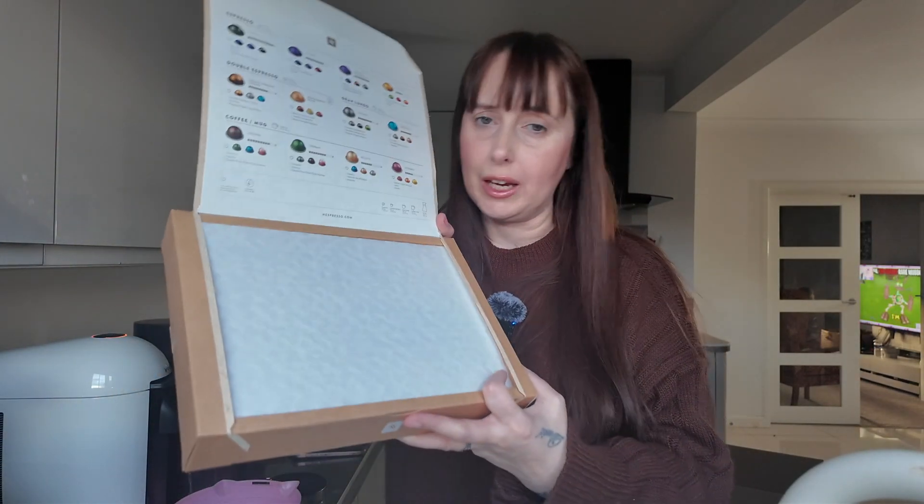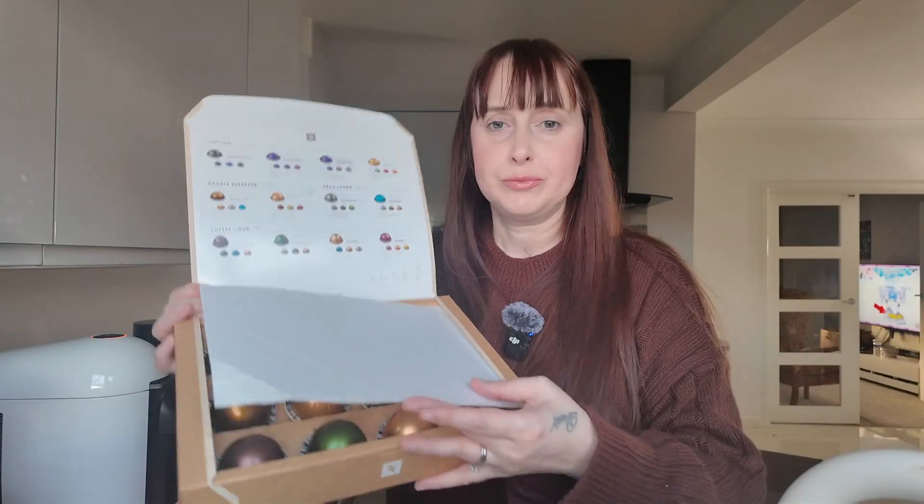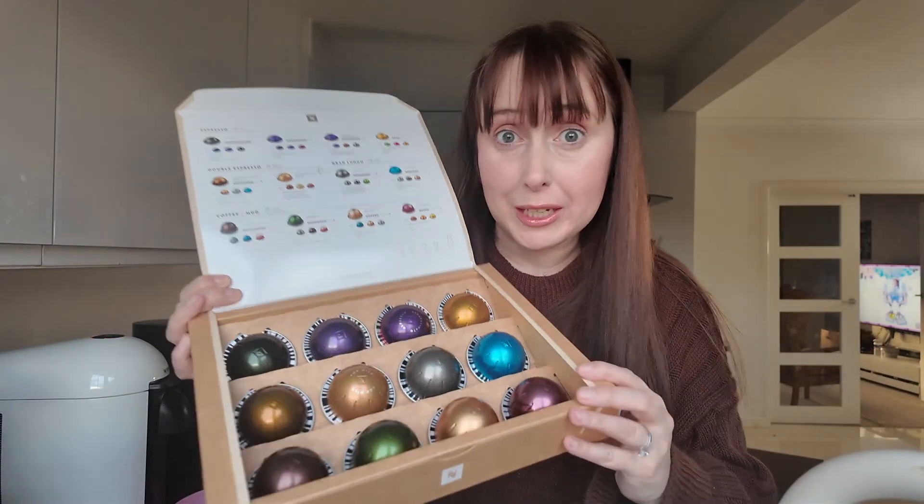I love how it's just like a box of chocolates. Like look at the top — it shows you what you've got, the strength, everything. And then you've got your little wrapper. It's so cute. It just makes you want to eat them, doesn't it?